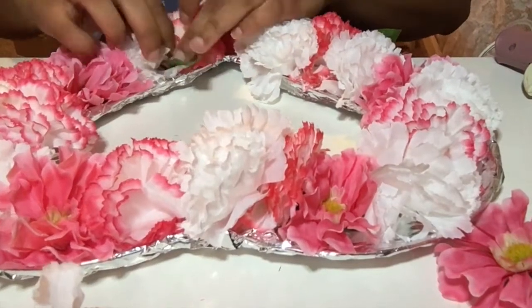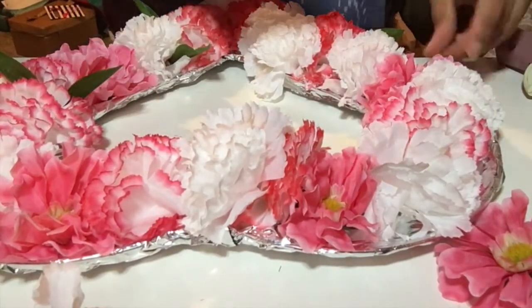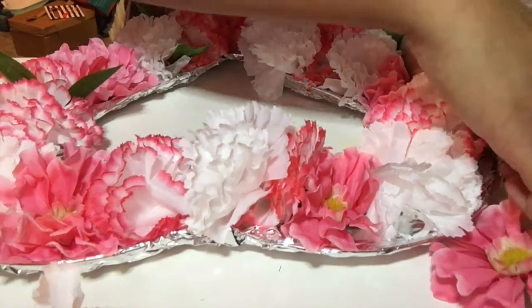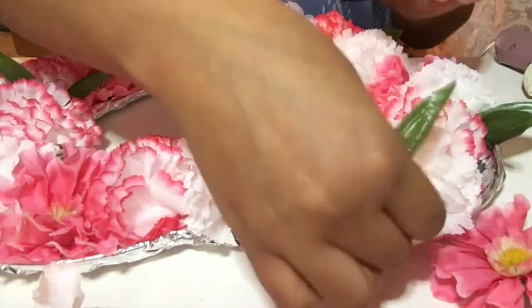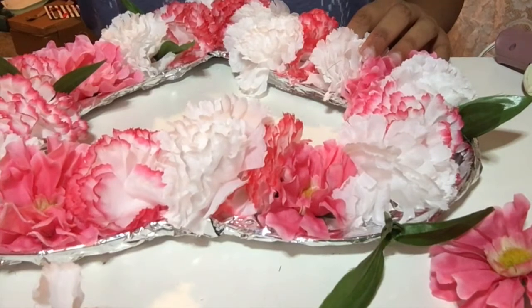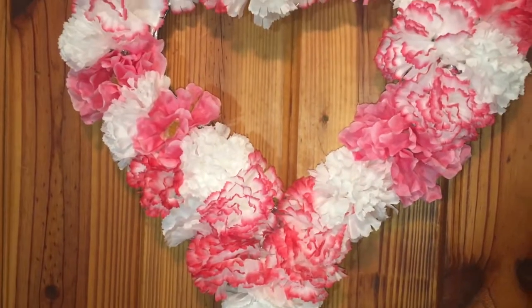Here I was adding in some leaves to see how I would like it to kind of jazz up the flowers. But I did not like how these particular leaves looked, so I just pulled the leaves off of the flowers. I ended up removing all of the leaves. It's a good thing to just place them how you want them before you glue them.